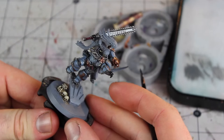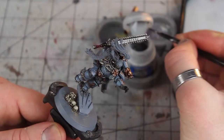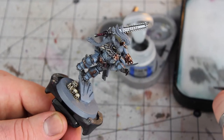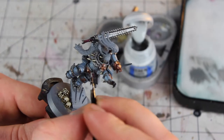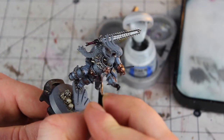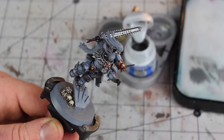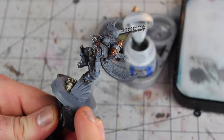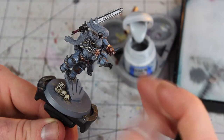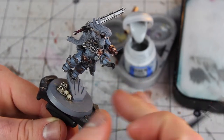Once that's dry and the colour has lightened up a bit, we're going to do one final little highlight with an even lighter shade of grey — the Administratum Grey. This really is just for that very edge of the stone, just as a final little highlight to line it up and give it a bit of dynamic. I'm going to go round and finish all those off. And then what we're going to do is add a nice little glowing effect to the actual carved rune itself.